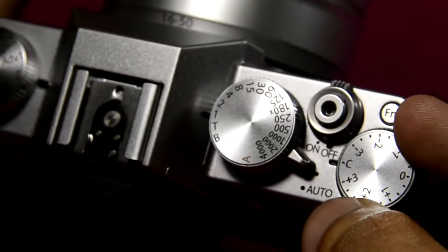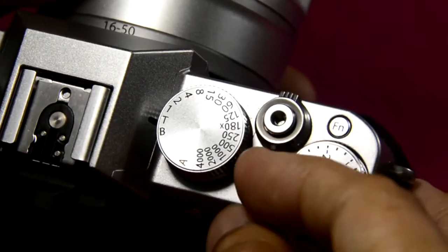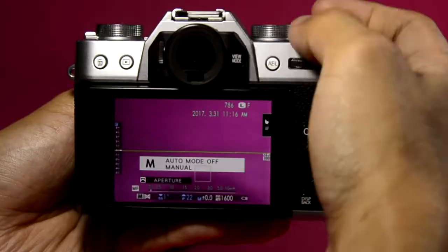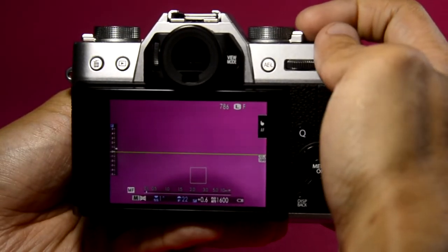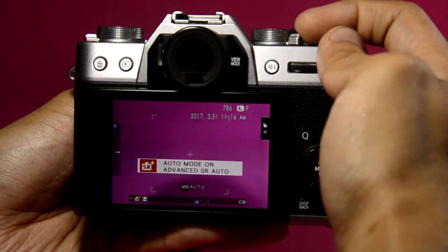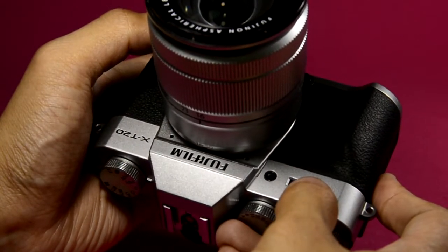This is for the exposure compensation, to switch from manual to auto mode. So this is in manual mode, and then once I flip this lever here, it will take us to auto mode. From there, we can switch between the different auto modes.